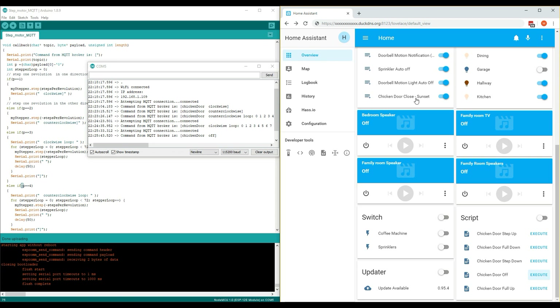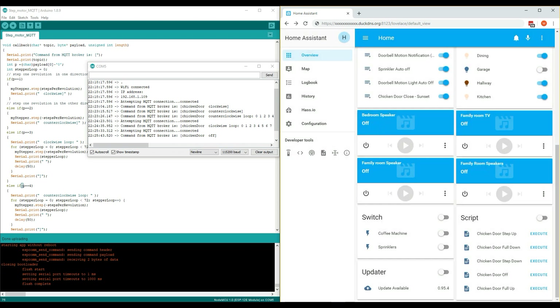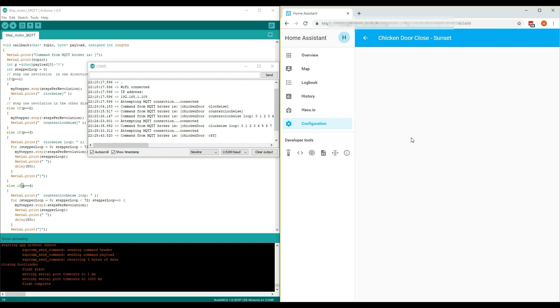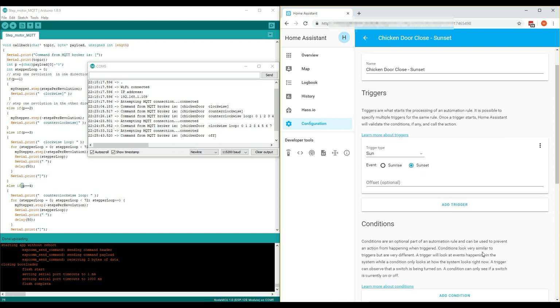I've also added a couple of automations to open and close the door. The first one is to close the chicken door at sunset. In the automation section, this one uses the sun trigger for when it is sunset, and it will call the chicken door close anti-clockwise loop script.